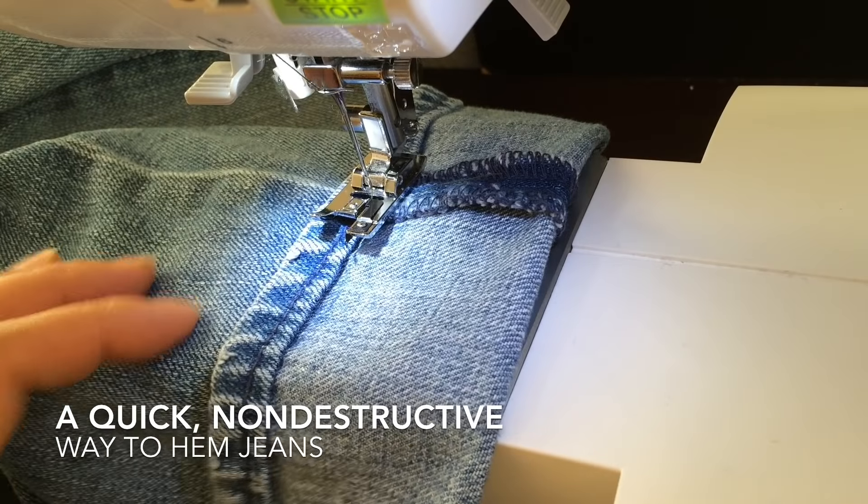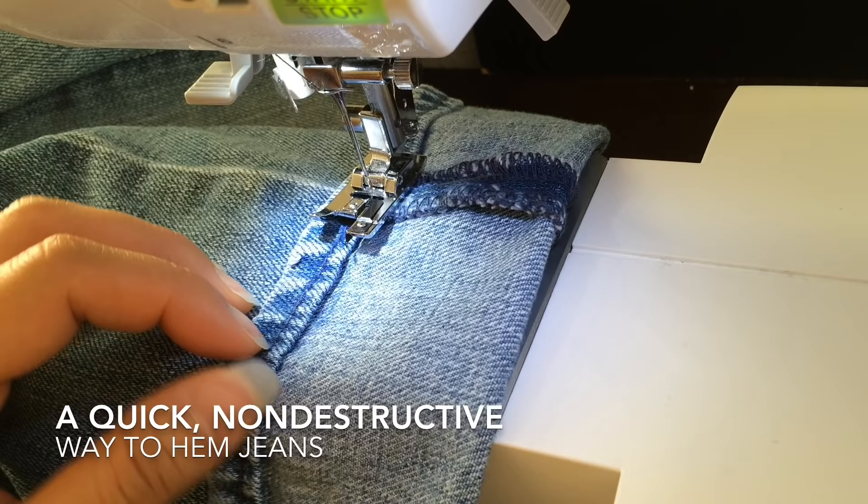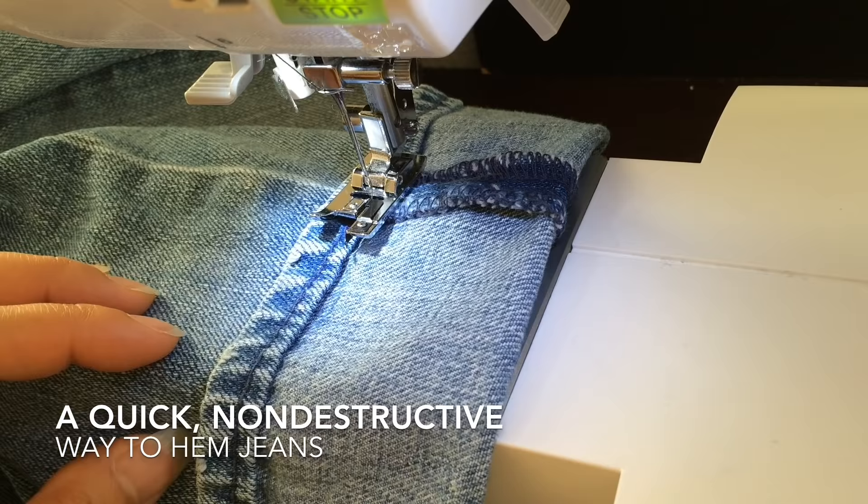I recently found a pair of jeans that was an ultra low-rise, it was 100% cotton, they were made in Turkey, and they have a really great style. The only problem was that they were too long, so I'm going to hem them since it's an easy fix and everything else is great about the jeans.